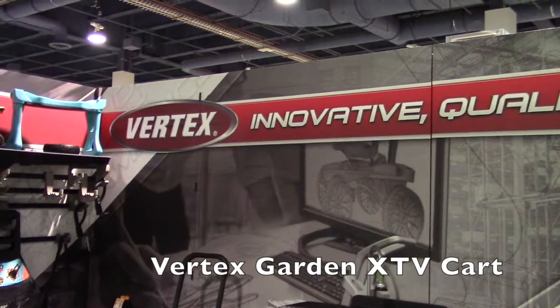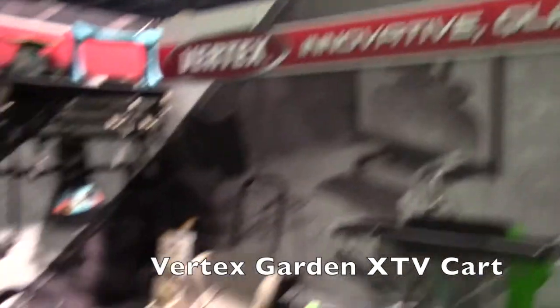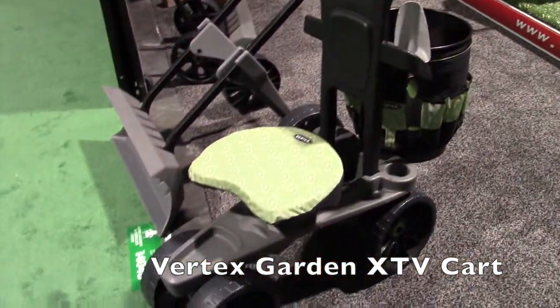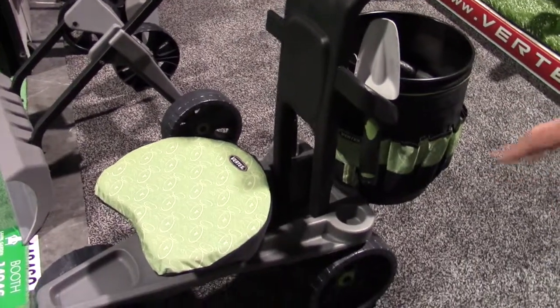We're at the National Hardware Show here in Las Vegas and I have Dan here from Vertex. He's got some really awesome things in his booth. This is their garden brand XTV — a wonderful four-wheel garden seat.